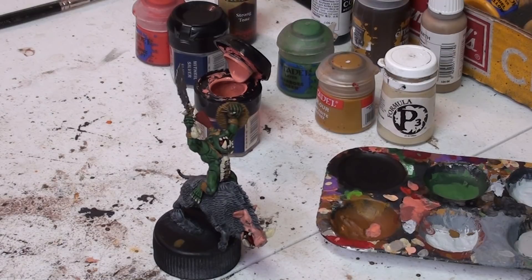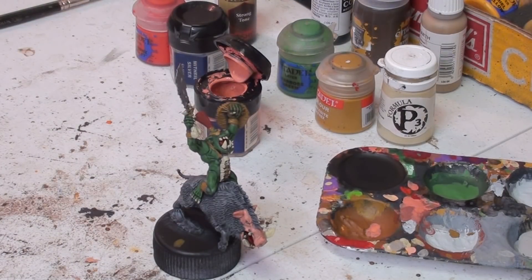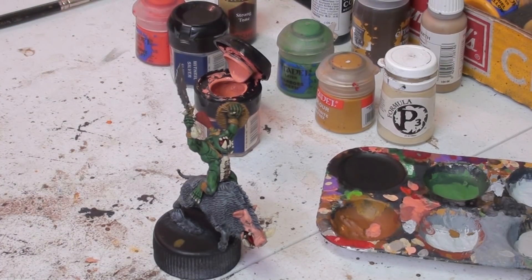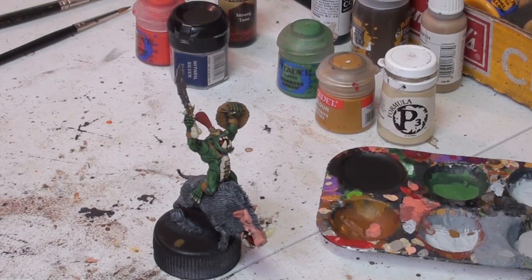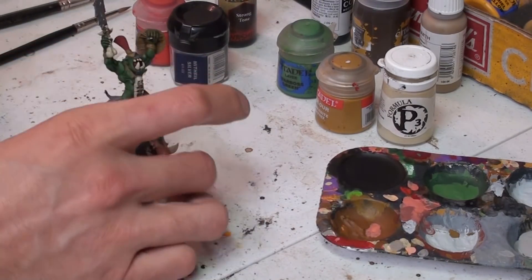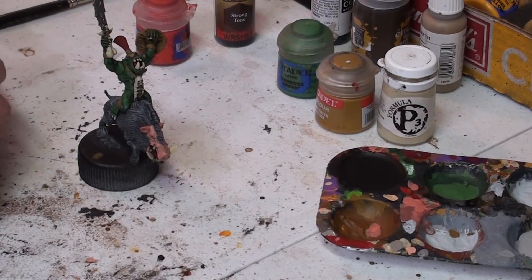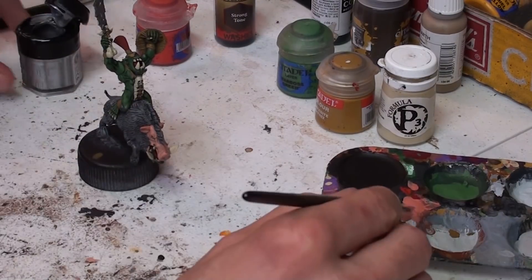The problem with me and display case quality miniatures is that anything I paint to that standard, I don't hang onto. I sold my last crystal brush entry for like $350 — it was seven miniatures from the 1980s on a diorama, and I gouged them on shipping too. We've done our flesh, so let's highlight our silvers and reds, and then we're ready for a strong tone wash.